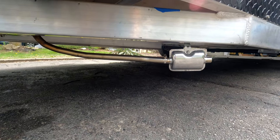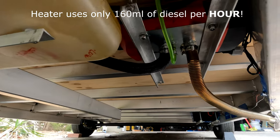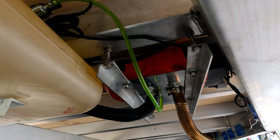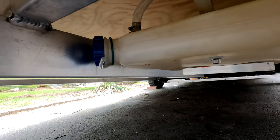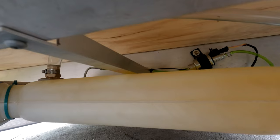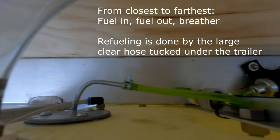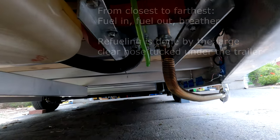Under the trailer we have a diesel heater — you can see the muffler, the exhaust, the intake, and the fuel line. The fuel pump is mounted up there and the tank is adapted to mount on its side since it wasn't designed for that orientation. It blows hot air through a pipe up into the trailer.